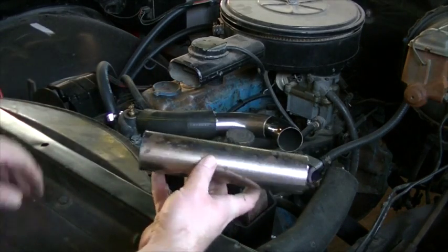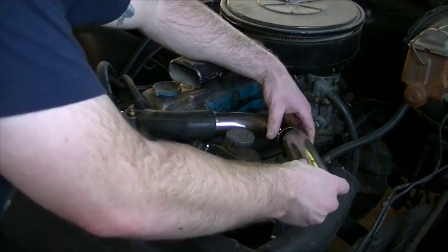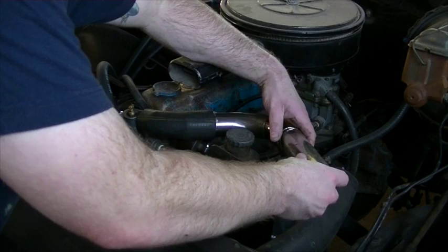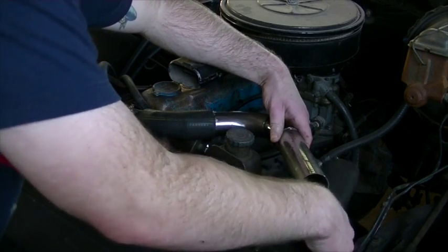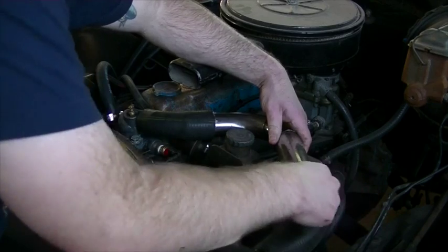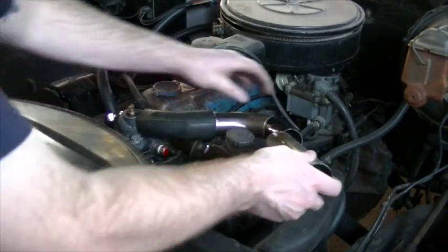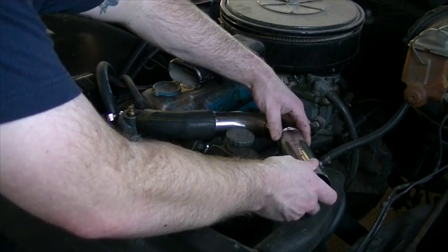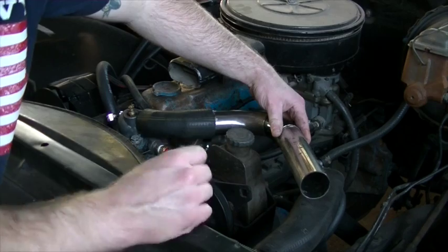I had to cut a significant chunk of the leg off of this piece of tubing, so I think what I'm going to do is actually utilize that and weld it to the other end of this bend, and then my rubber hose won't have to be so long. I'm pretty happy with the way this is setting up right now, so I'll just tack weld this on there and get another test fit and keep going from there.